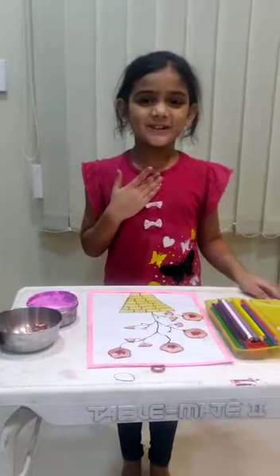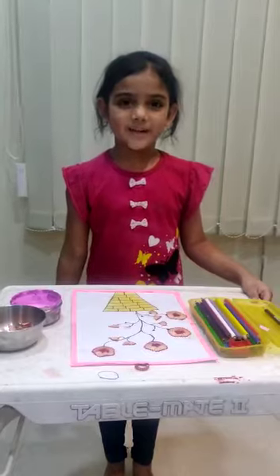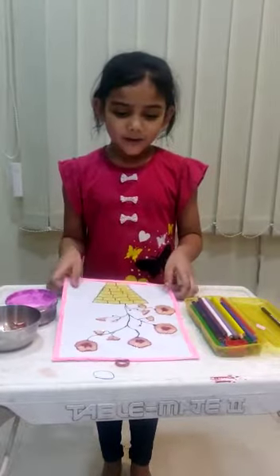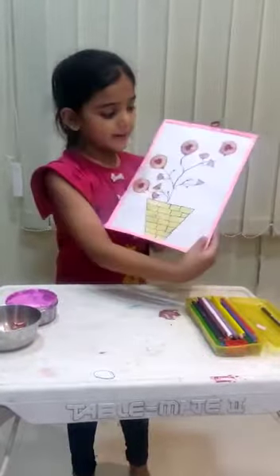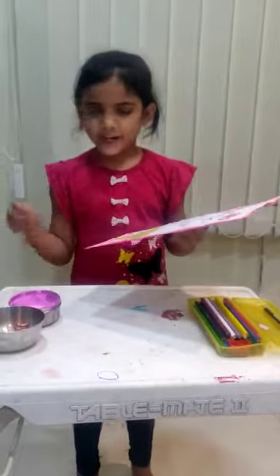Hi, my name is Suchila. I am from first class, JHPS school. Now I am doing this lovely frame. This frame is made by some pencil shavings.